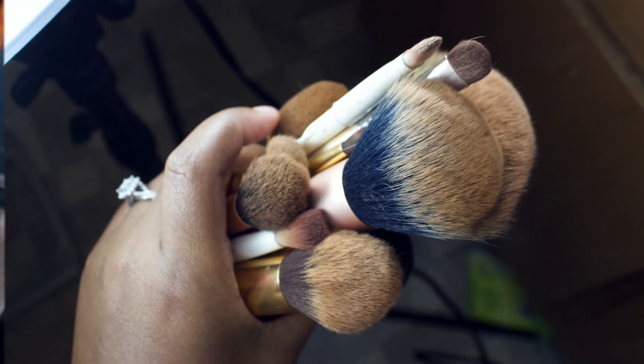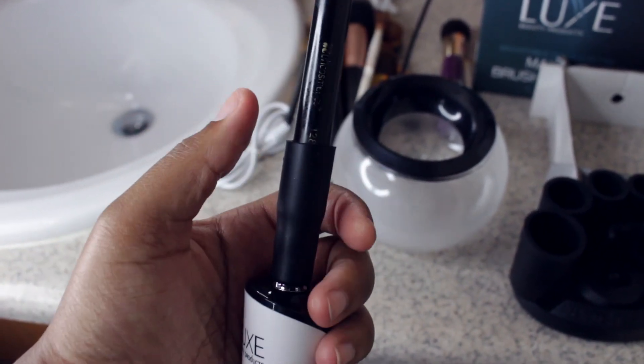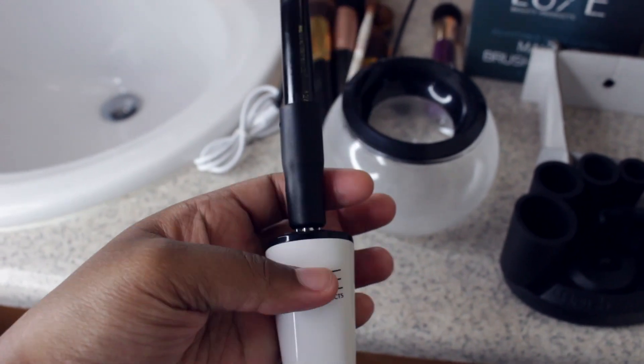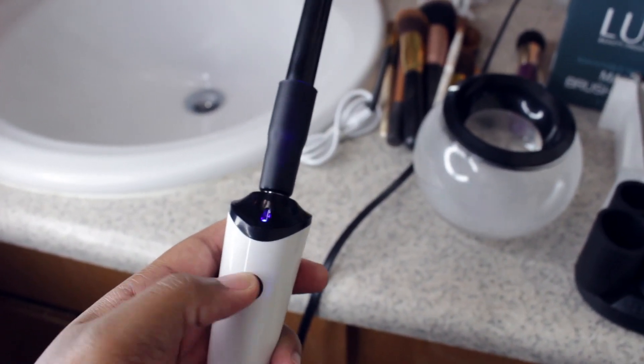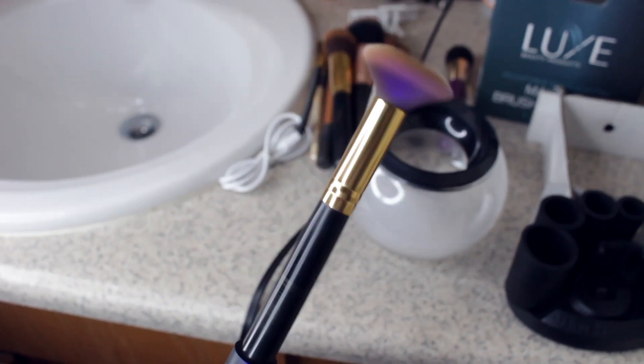For this brush I was able to use the 11 millimeter collar. I'm going to turn this on and it spins — isn't that so cool? Look at that!